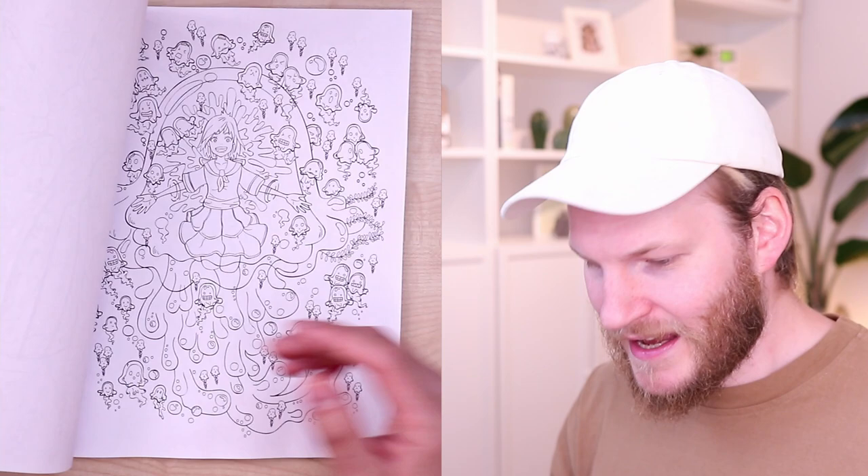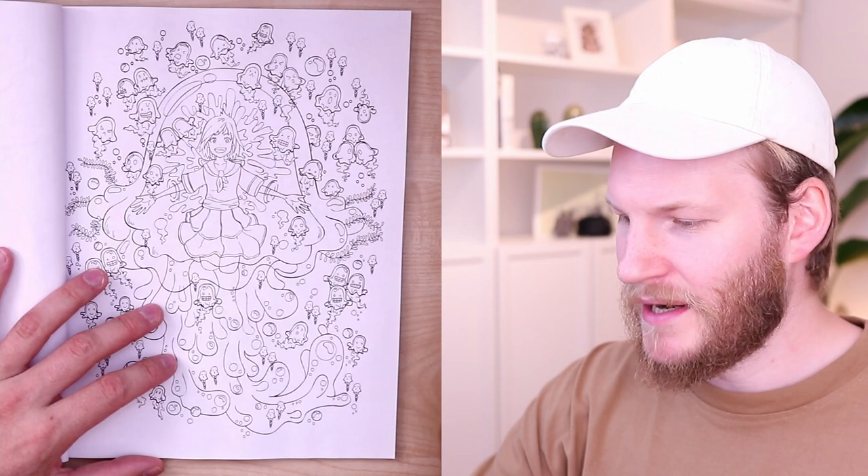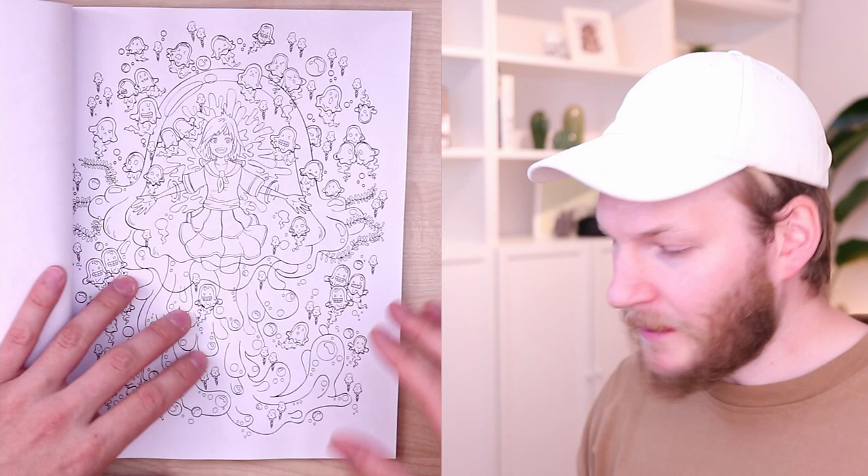I can't wait to color those in. The paper though seems to be not super thick, which isn't necessarily bad. I really love coloring with Copic markers on just plain copy paper because that works really well, but unfortunately it bleeds through, so keep that in mind if you do it with Copic markers.